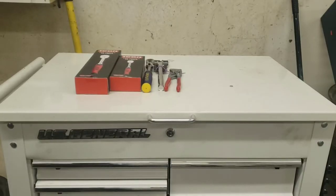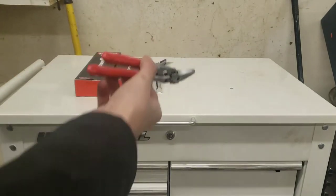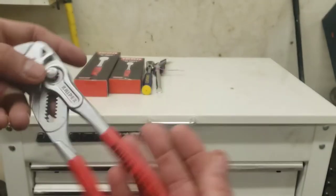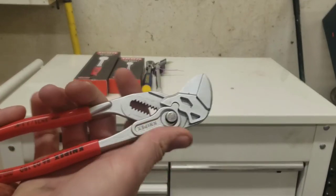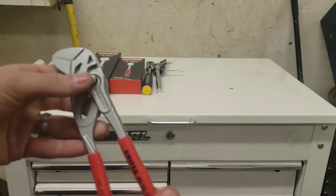Alright, to start out with, we'll get the pliers out of the way since this is mainly a ratchet video. I picked up another little set of the Knipex 8603180 — made in Germany, as everybody knows. I like these little guys, so I picked up a set to have on my truck as well, because I already have them in my box in the shop.